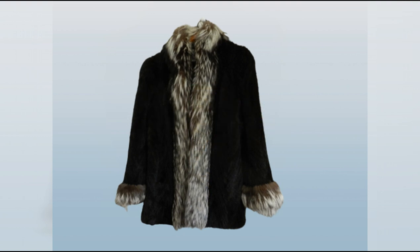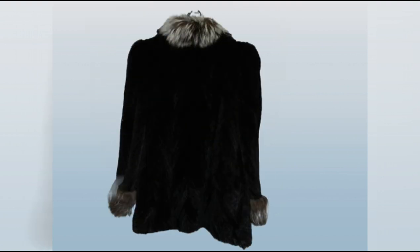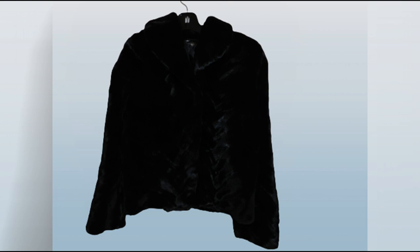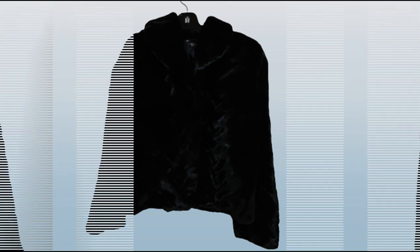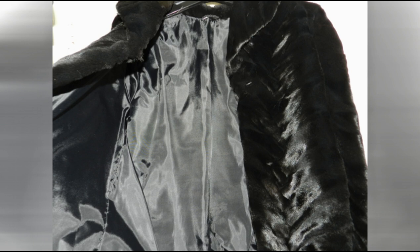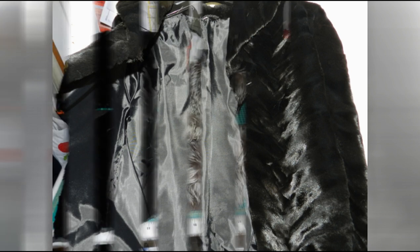This is the brown mink with the fox trim. It was in wonderful condition and great to work with. We're going to be using the lining for the foot pads as well as the ears, the inside of the ears. This is the black mink — it's full of wonderful texture, also very nice to work with. Keeping the black lining for foot pads and ear pads as well.